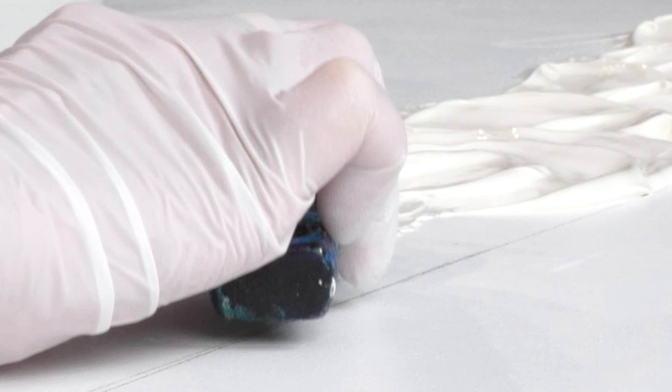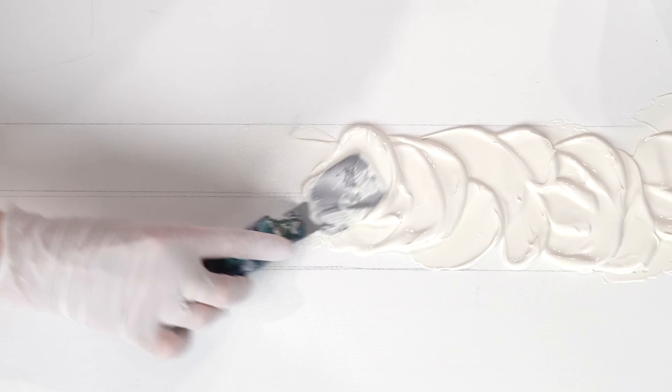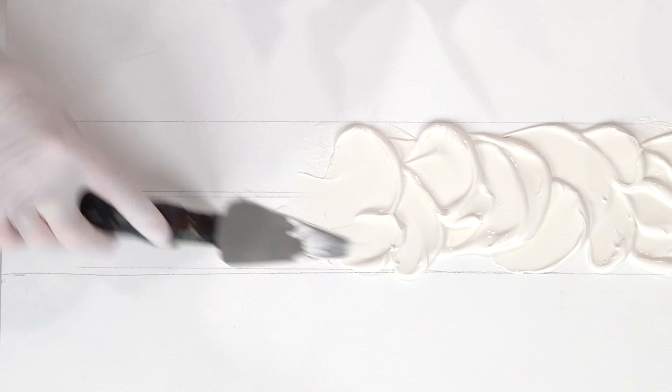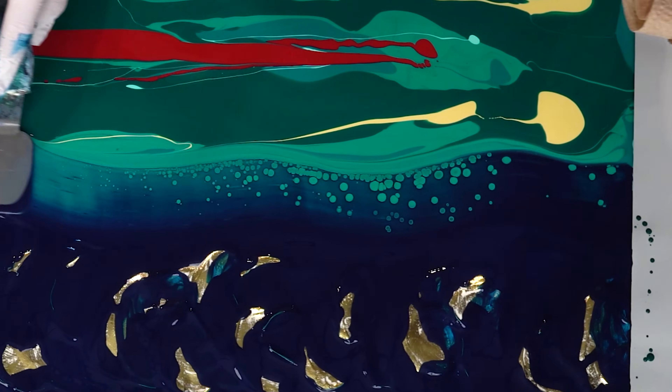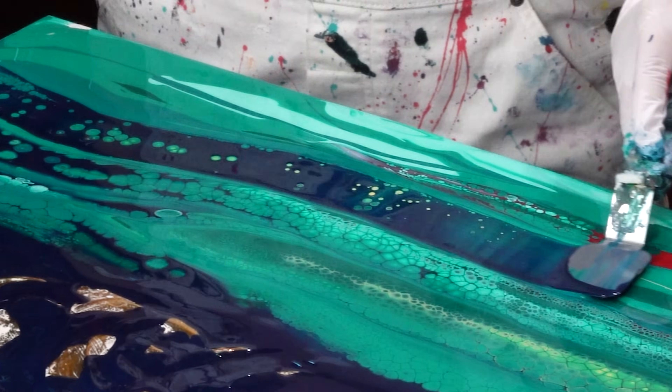Today it's Chinese New Year, or Lunar New Year, and this is the Year of the Dragon. I want to dedicate this painting to this powerful sign. With the fluid technique I'm going to create some snake skin or dragon skin looking effect - I want to achieve this resemblance.